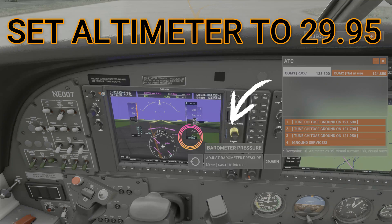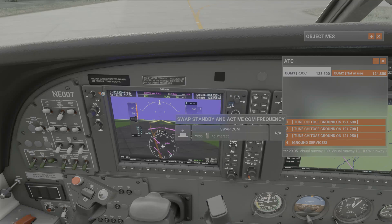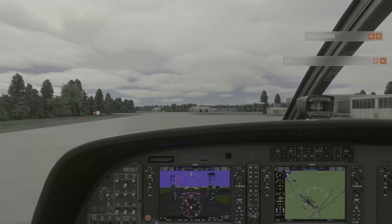We will go ahead and set our altimeter now to 29.05. We are now at the correct altitude. That was ATIS. ATIS is only used at controlled airports.